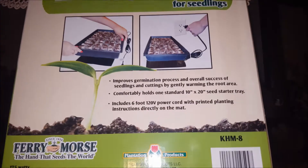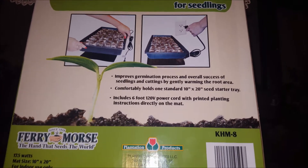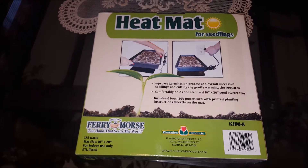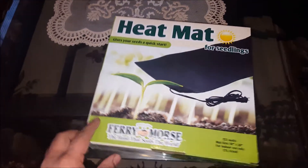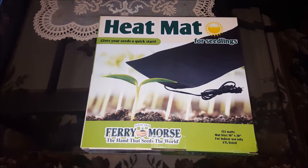It says it will improve the germination process and help to succeed with the seedlings. I actually did not buy any new seeds this year — I'm using seeds from about two to three years back, so I'm not expecting 100% germination rate. But let's see if this heat mat can improve that process.